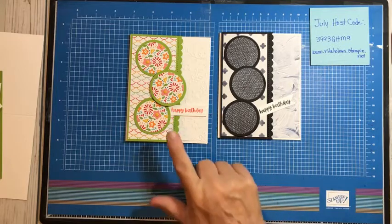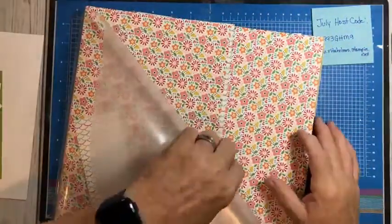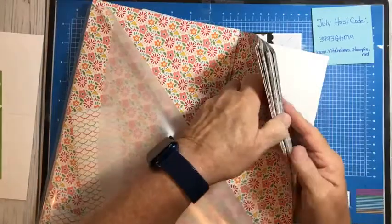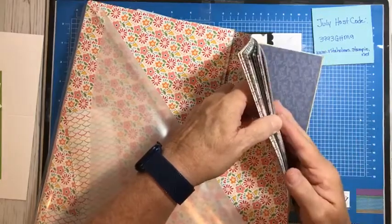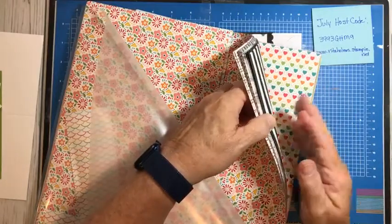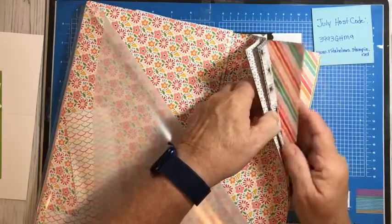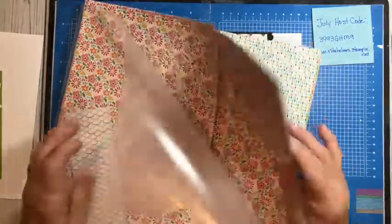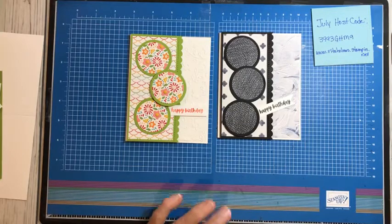I am going to show you this paper here that I'm going to be using. It's called Pattern Party. It is actually a hostess gift that you can buy with your rewards from having over a $150 order. But it has like 48 sheets of paper, all black and white on one side with prints on the other. It is really pretty paper, so I thought I'd take advantage of it to show you some of the stuff that they have with this paper. There's like 48 of them, so that's a fun pack of paper.